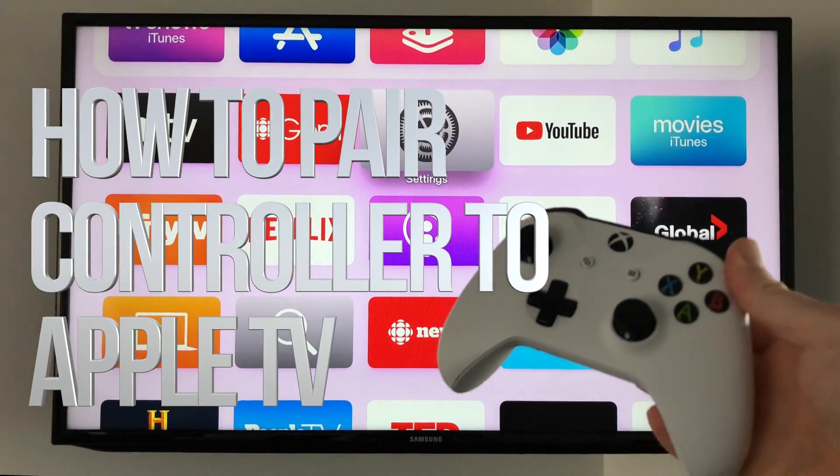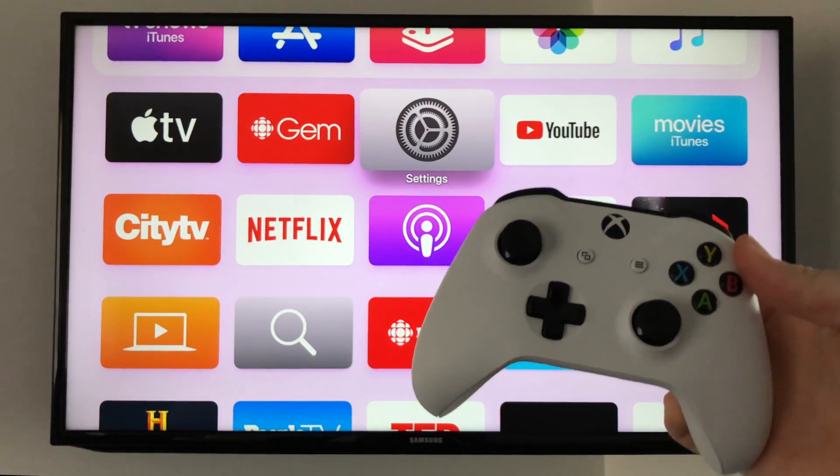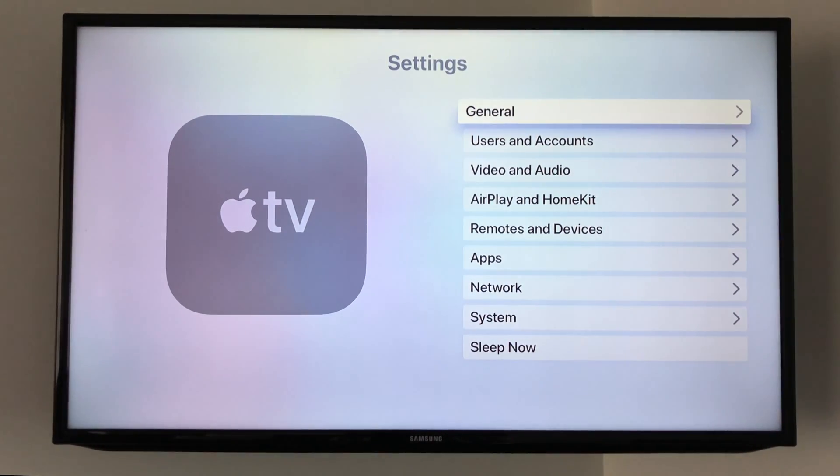Hey guys, in today's video I'm going to teach you how to pair your Xbox controller with your Apple TV. Let's get started. On your Apple TV, go right into your Settings.